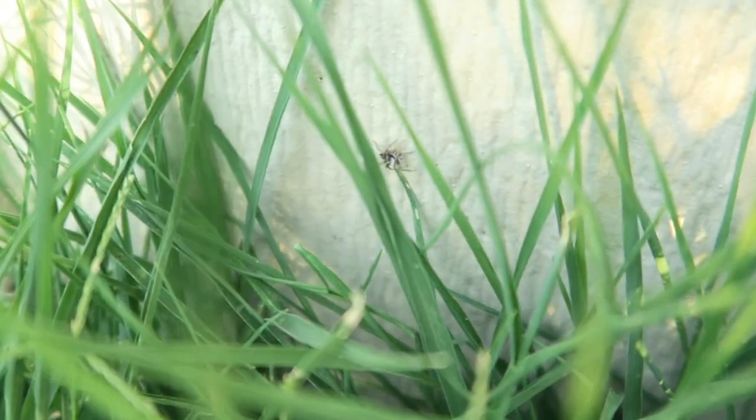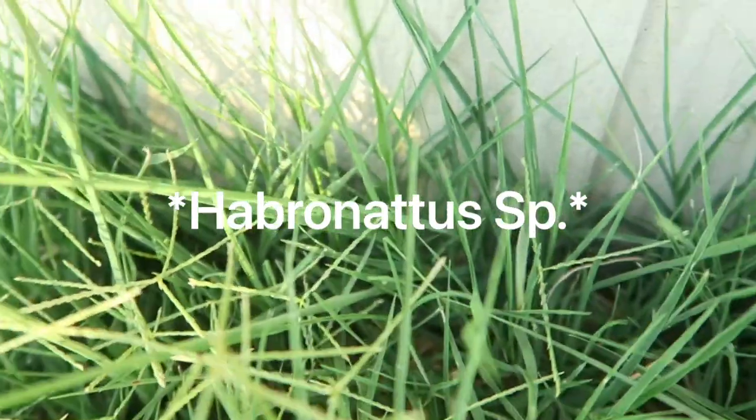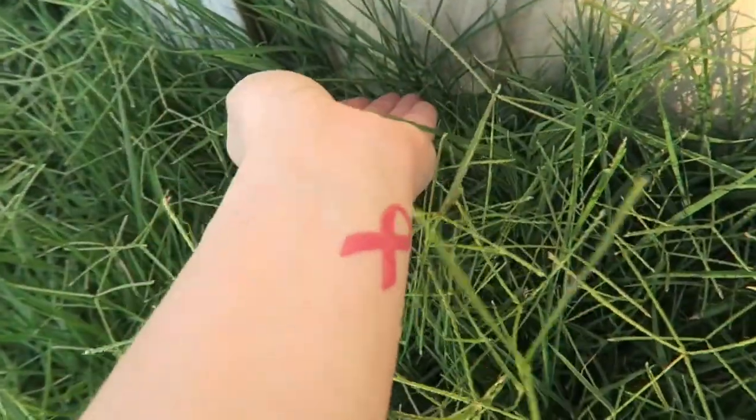I see another little spider right there. Actually, I believe that's a Habronatus species. I do have some of those here as well. Here is a male — my camera doesn't want to zoom in, but see how close to the ground they are? That's usually the best place you can look to find them.